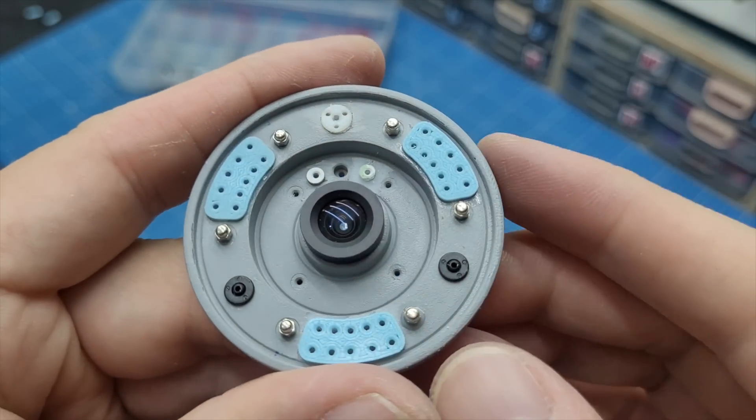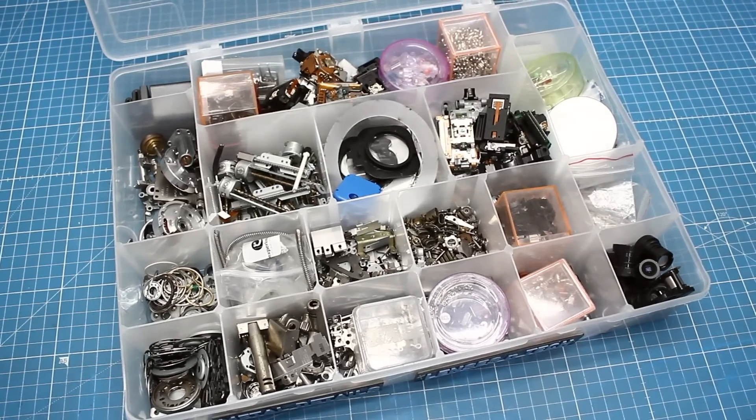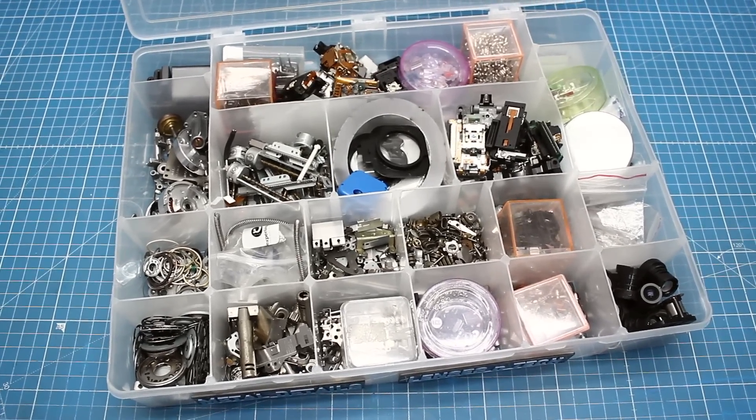In the middle, my idea is to add a very good-looking lens from a dead webcam — which I got from my collection of lenses, of course.